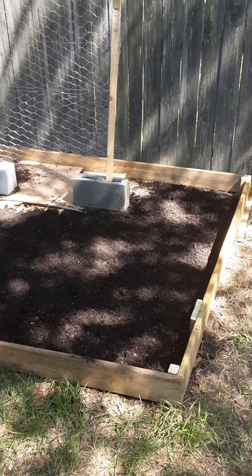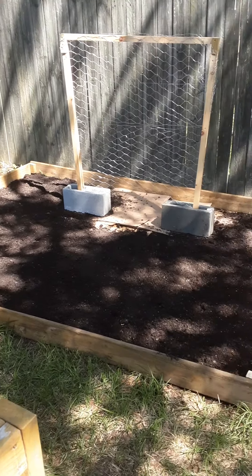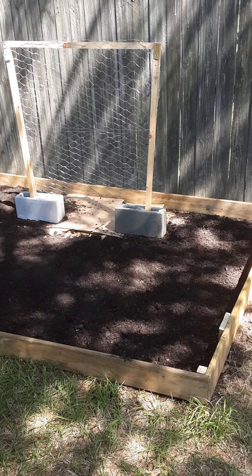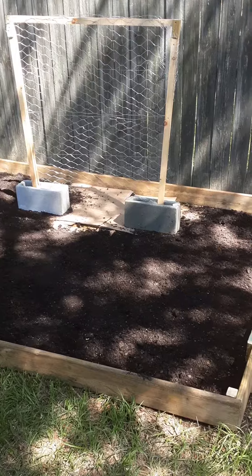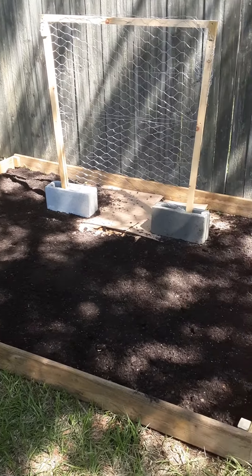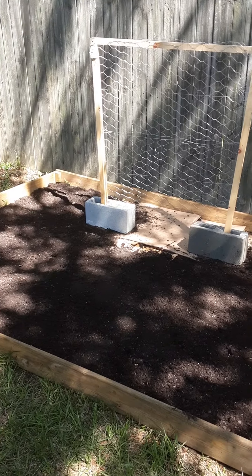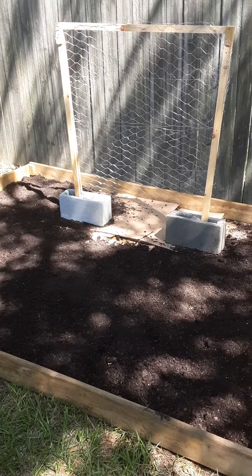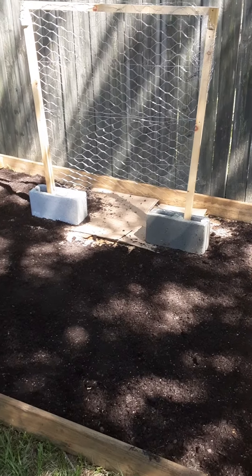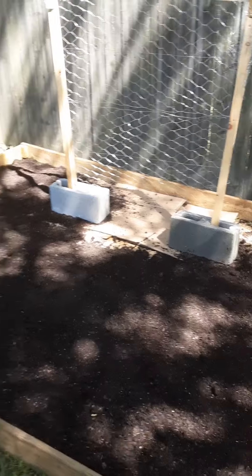Just a quick garden update. I built a quick raised bed to try to get this stuff in the ground. Got my cardboard, my soil on top. I got to go buy 20 more bags of soil, and then I'll be able to take these things out of this raised garden bed and put them in the ground.